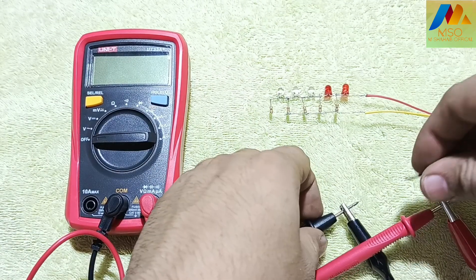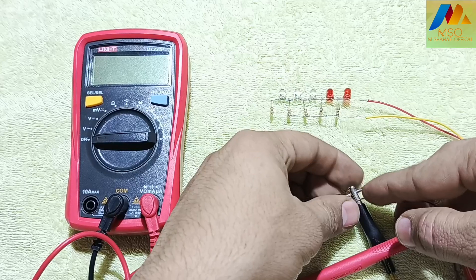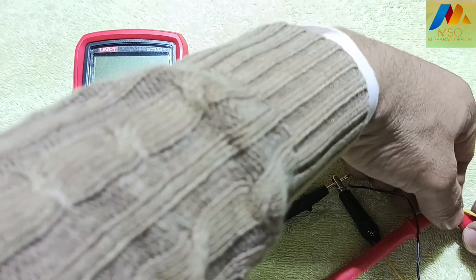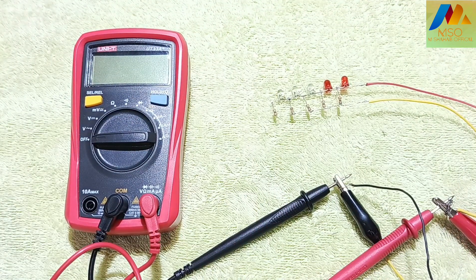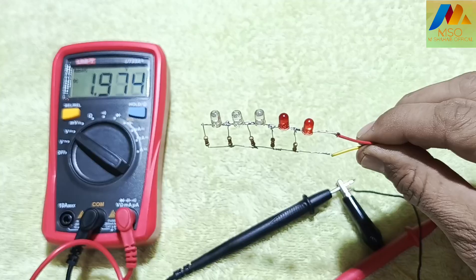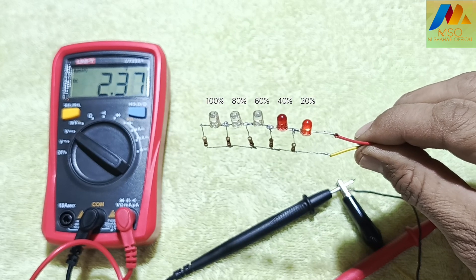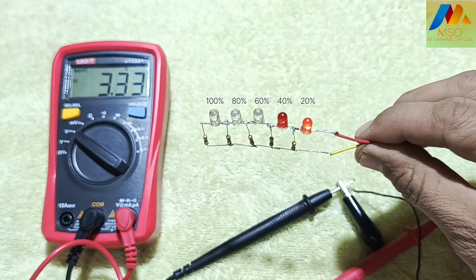Now take a 14V DC variable supply and connect its negative wire to the circuit's negative alligator and the positive wire to the positive alligator. Turn on the multimeter and set it to DC voltage using the selector switch. I will increase input voltage slowly to show how the circuit works. The multimeter is connected to monitor the input voltage value only.